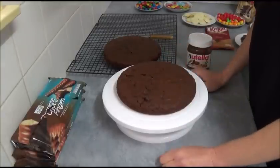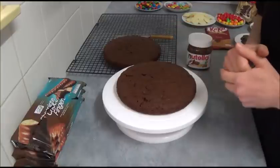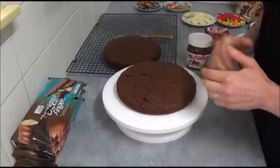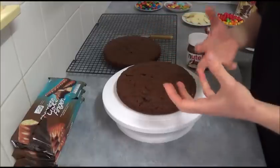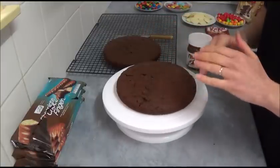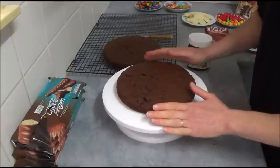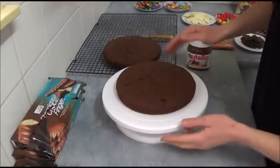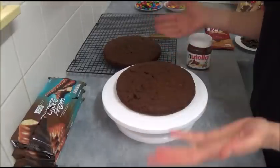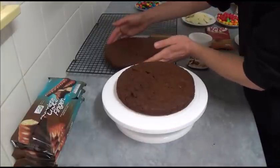Once our sponges are baked, as I said, leave to cool for a few minutes in the tins, then transfer to a wire cooling rack to cool completely. They're quite nice — a very airy, fragile type of sponge. When they rise, they are actually quite even, so we don't need to trim or level them at all. Nice, soft, and beautiful.